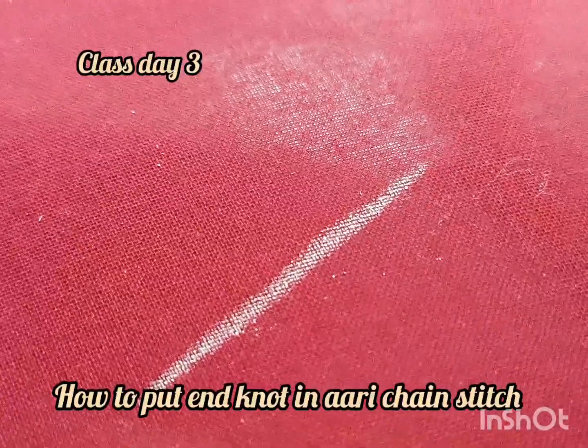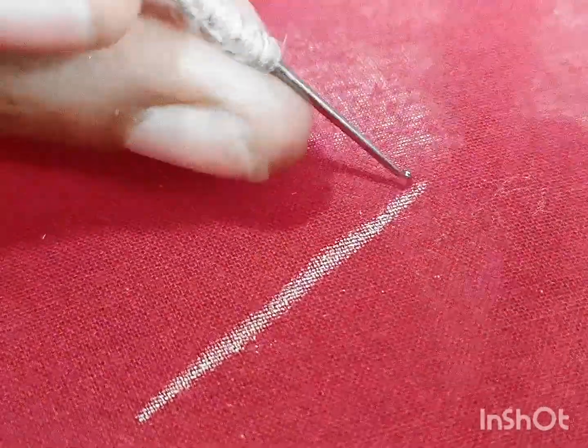Hello friends, in this video we will be able to do this with the chain stitch. As usual, we will start with the chain stitch.